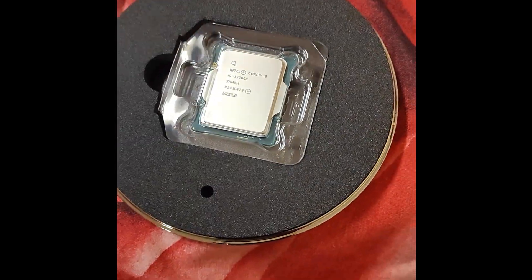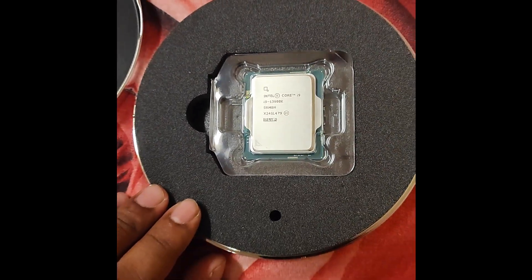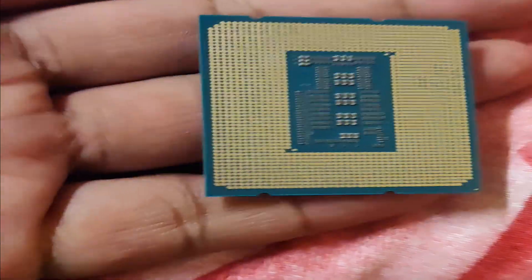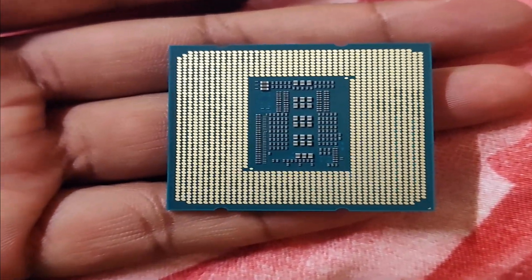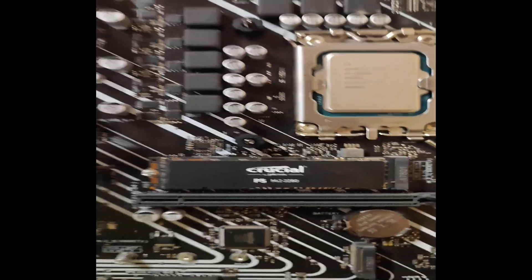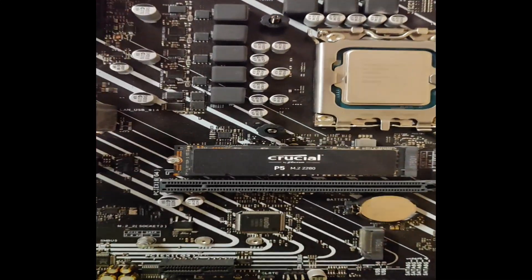This is the Intel i9 13900K processor — they have given it in a steel box. This is the beast processor of 2022. We will check the performance by fixing it in the motherboard. I'm going to fix it in this motherboard — it's Asus H610M — with the beast processor i9 13900K.